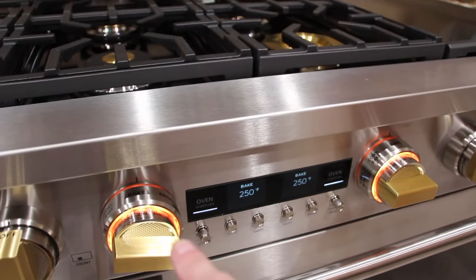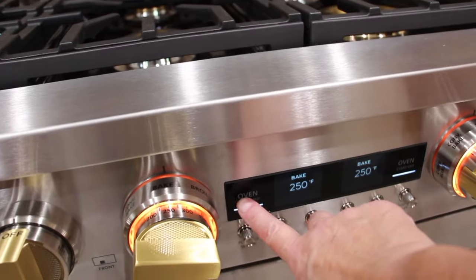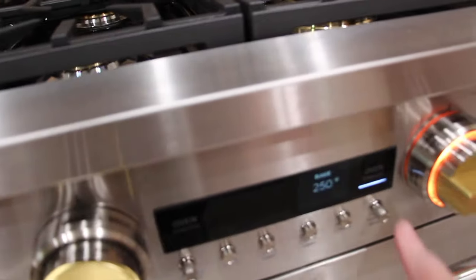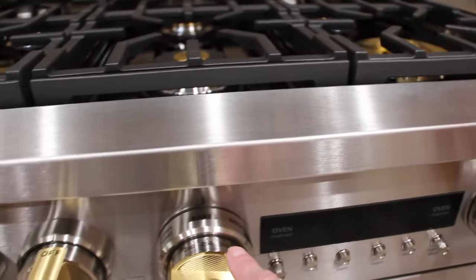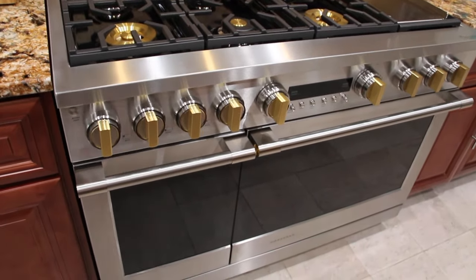Now that I've tested out both ovens, I'm going to turn them off. And you can see the lights go out with it as well. We're finishing up the installation today.